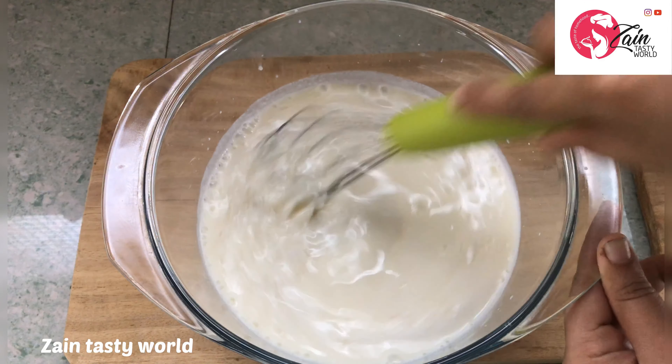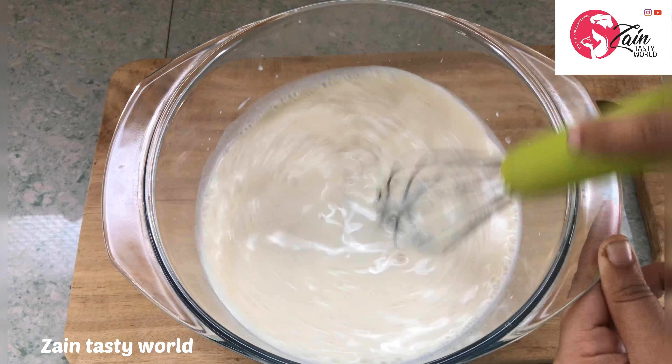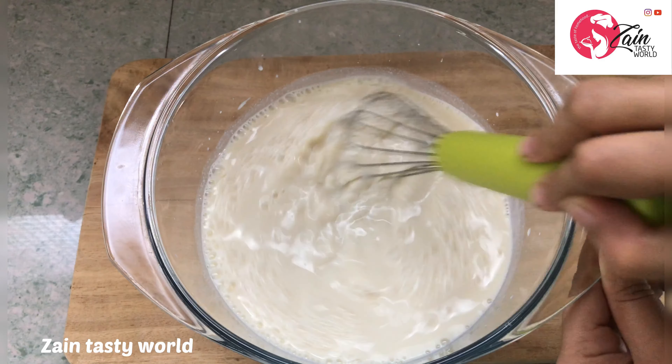In a small amount of milk, mix it up and mix it up.